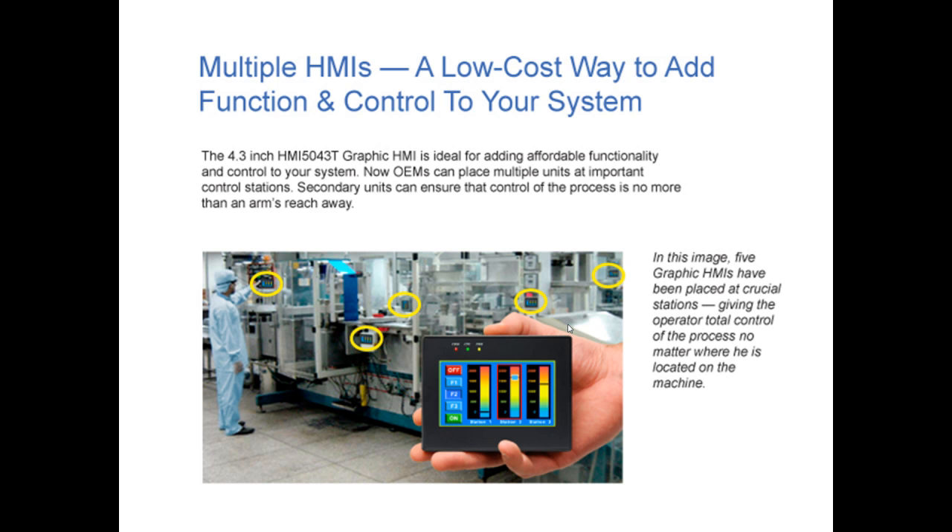OEMs can place multiple units at important control stations. Secondary units can ensure the control of the process is no more than an arm's reach away. In this image, you can see five graphic HMIs that have been placed at crucial stations of the operation, giving the operator total control of the process no matter where he is located on the machine.